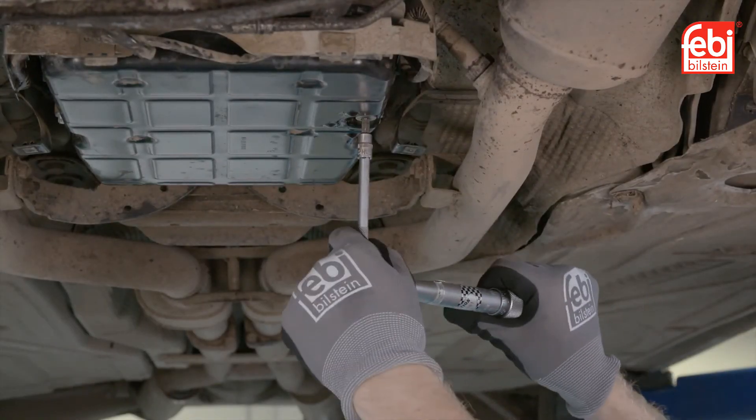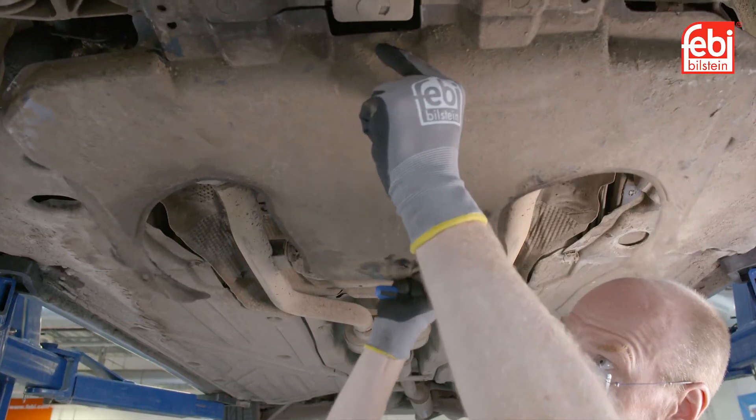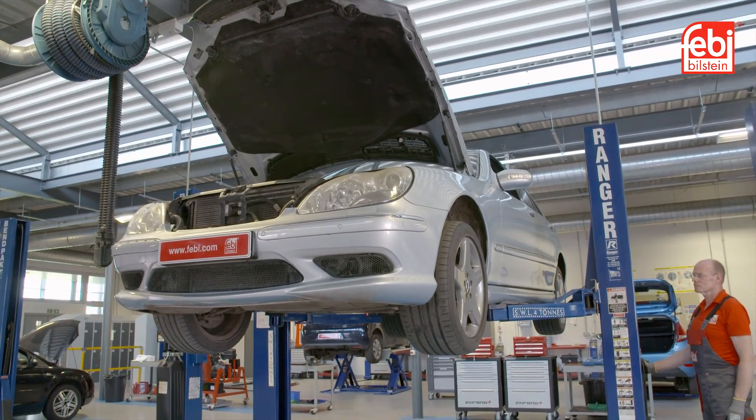Tighten the drain level plug to the required torque figures. Switch off the engine, check for any leaks and refit the undertray. Lower the vehicle and road test.